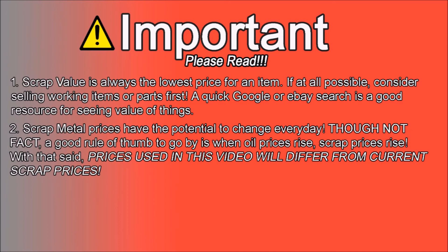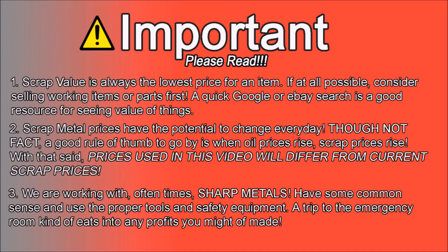For the purpose of this video, I just stated the prices from the last trip I made, so they're not going to be your prices — I'm just using these as comparisons for the video. Number three: use common sense. We're working with metals — they're sharp, they have sharp edges. Wear gloves and protective eye gear. Do what you need to do to keep yourself from going to the hospital and cutting into any profit you might make.